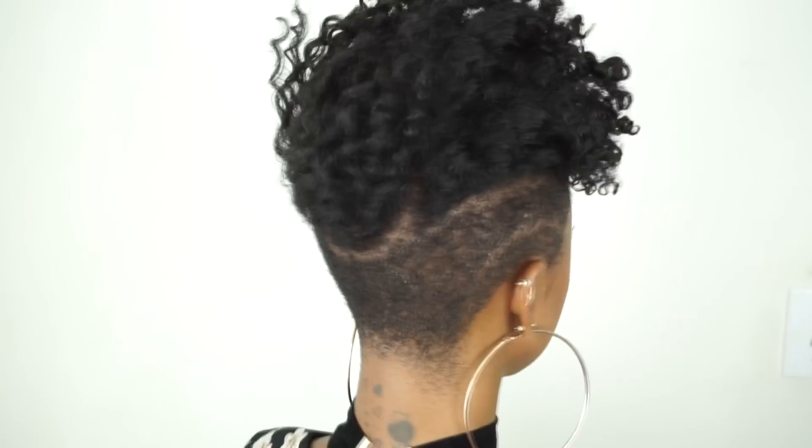And here are the final results. I'm totally digging this super sexy short cropped edgy undercut twist out that I have going on. I'm pleased with what these products did to my hair. It gave me shape, it gave me definition, it gave me hold, and my hair feels so good.